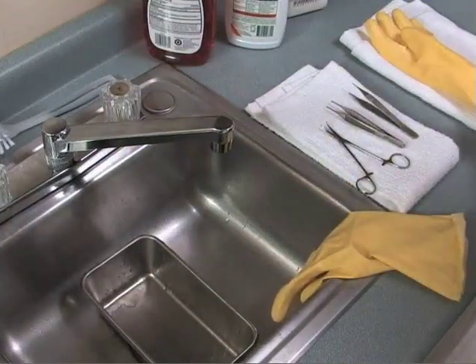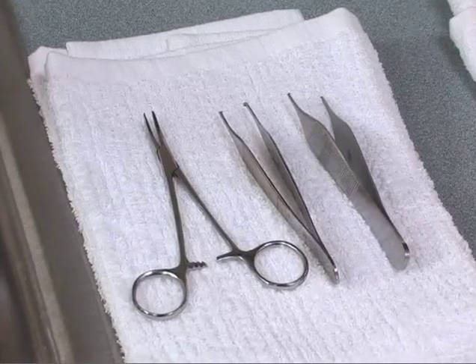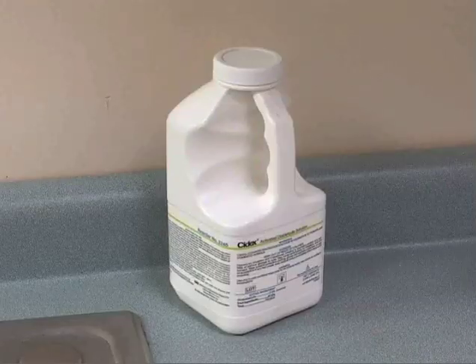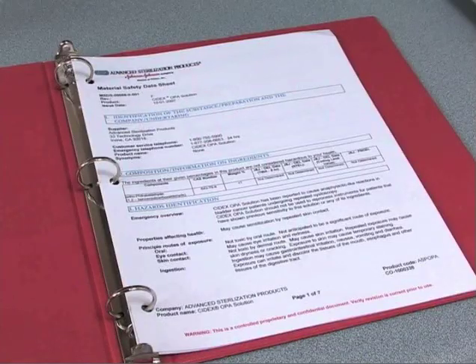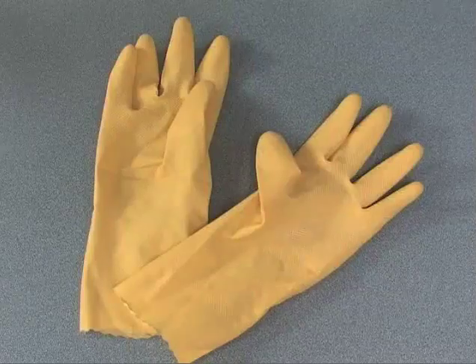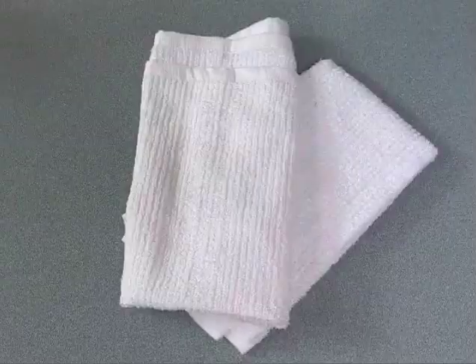With the instrument sanitized, you may move on to disinfection. The materials needed for disinfection are the contaminated articles, the chemical disinfectant itself, the disinfectant's MSDS, disposable exam gloves, utility gloves, a soaking container or basin, paper towels, and cotton towels.